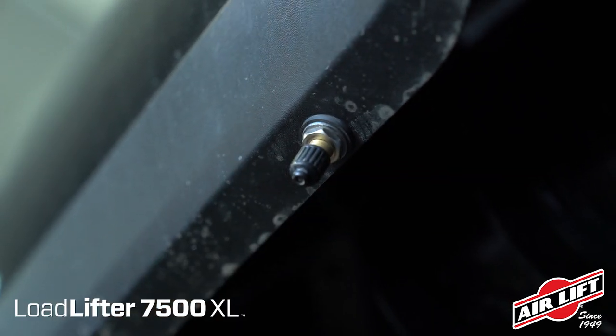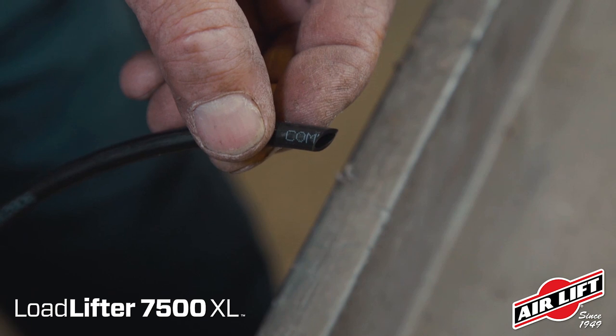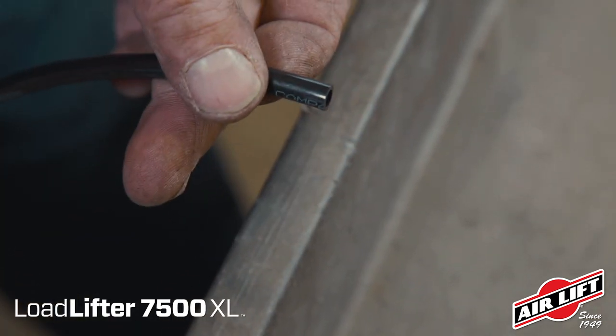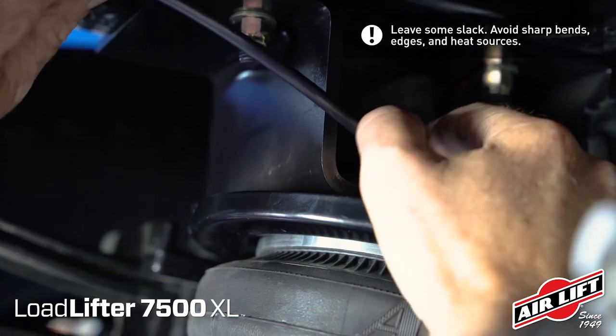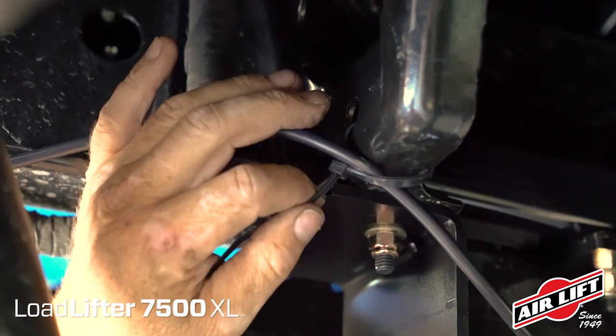When cutting air lines, never cut from the side or with wire cutters — you'll leave a jagged edge and ruin the hose. Instead, use a sharp razor blade or hose cutter to get a square, clean cut. It's recommended that the airline be routed along the top of the frame, then down to the fitting. Secure the airline to the frame or where needed using zip ties.